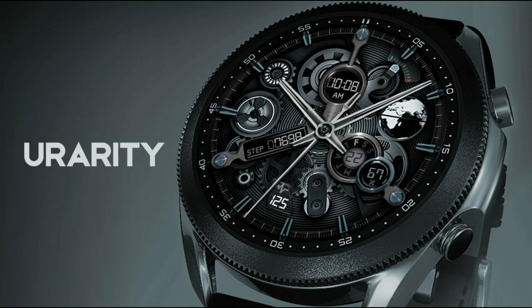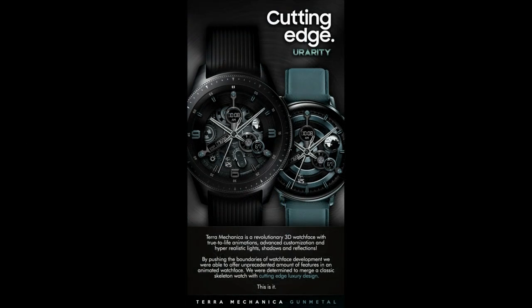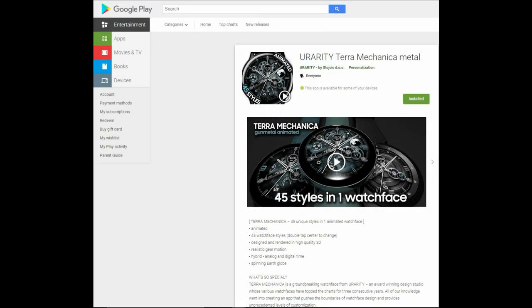Hey guys, welcome back to the channel and thanks for taking the time to check out this latest review and giveaway. I'm super excited about today's review because I have another very highly customizable animated watch face from our friends at uRarity. You may remember me reviewing a couple of similar faces in the Terra Mechanica series in the past, which were set in a bronze, red, and even a sapphire blue theme.